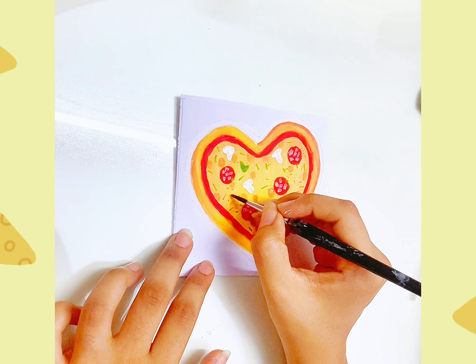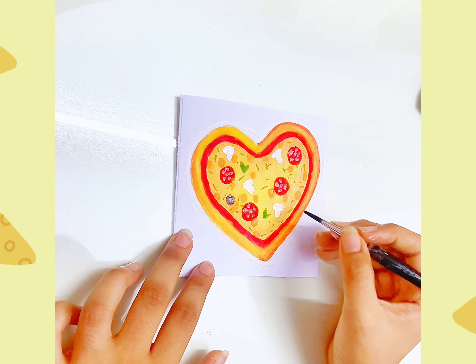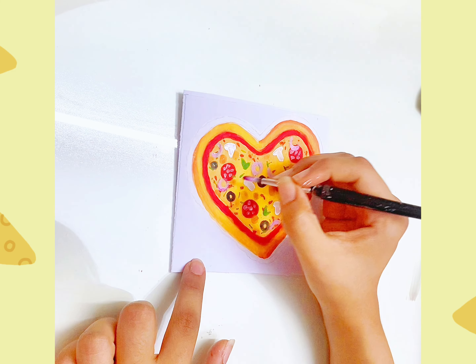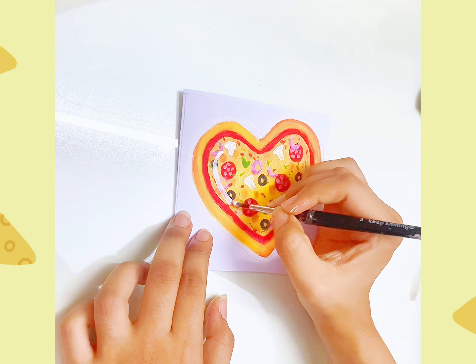We have all the details of this paper. Then we have green color. Then we have all the toppings — we have olives, onion, and green leaves.